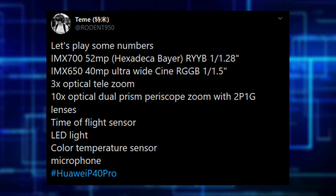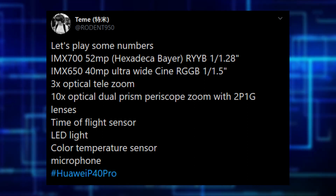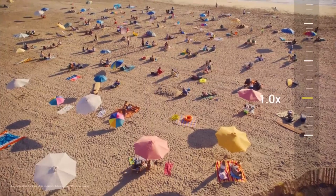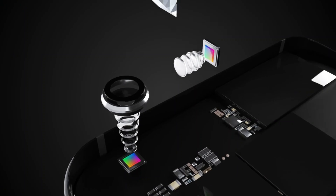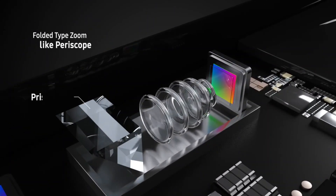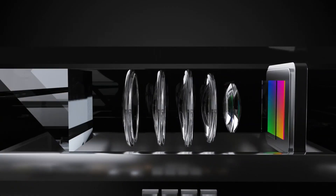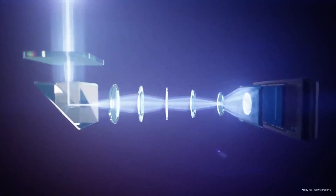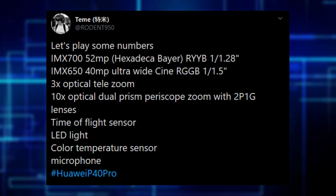Then there's a 3x optical telephoto zoom sensor, there to close the gap between 1x zoom and proper 10x optical zoom. There is also another camera which is a dual prism periscope zoom — we've only seen single prism lenses in smartphones so far, and Huawei is literally going insane with 10x optical zoom using dual prisms. I'm really excited to see how this dual prism actually works behind the scenes. There's also a time-of-flight sensor, LED flash, color temperature sensor, and microphone.